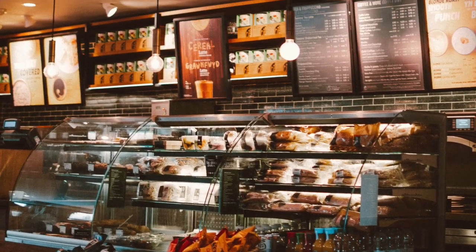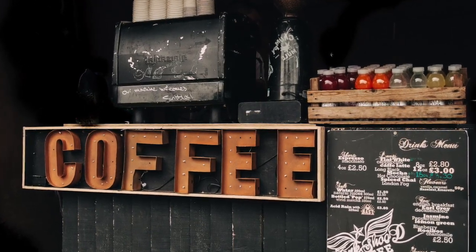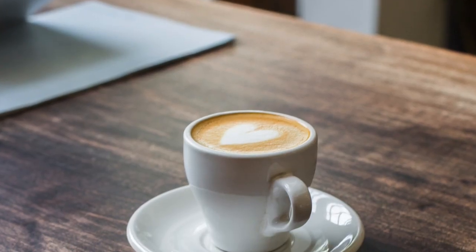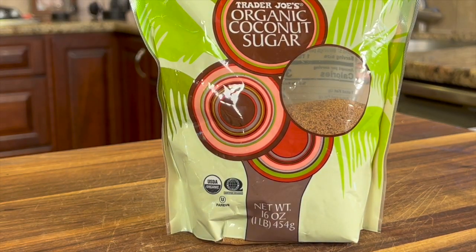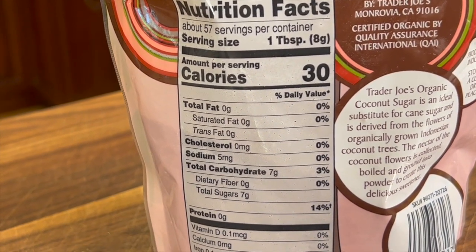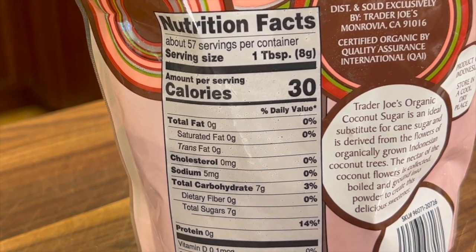How much sugar is in a pumpkin latte when you go out to the coffee shop? Starbucks is listed at 50 grams of sugar. We're not doing that here today — we're going to cut this back to about 14 grams, and we're going to do that by using coconut sugar. One tablespoon of coconut sugar is about 7 grams of sugar, so at most you're going to use two tablespoons per serving.